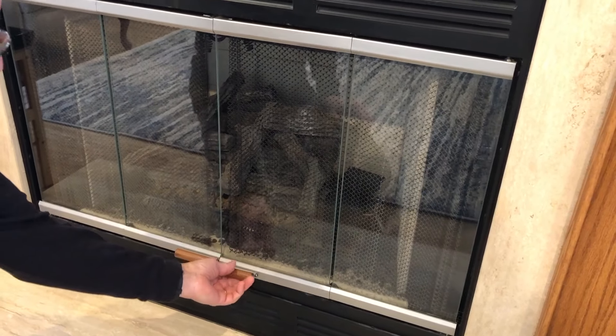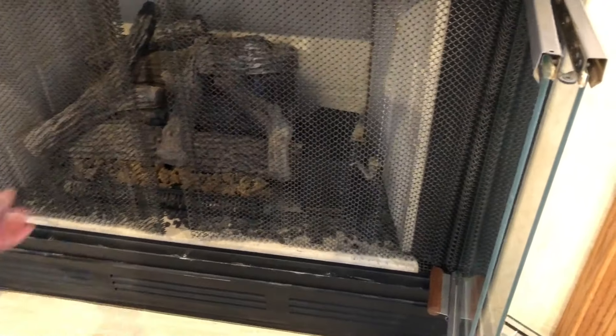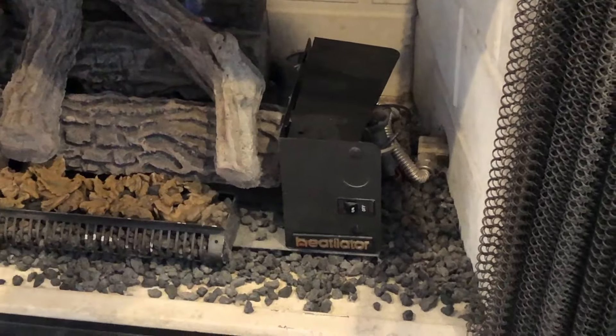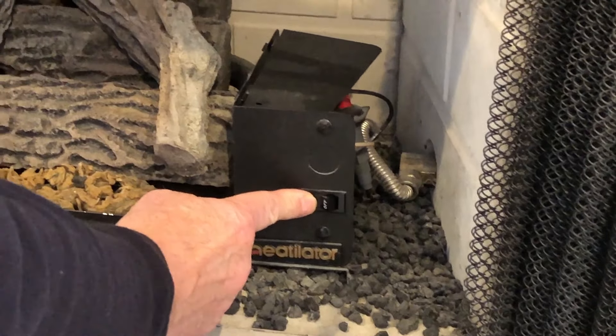Hi and welcome to another video by Get It Done Home Repairs. Today I'm going to show you how to adjust the flame in your fireplace, whether you want it higher or you want it lower. It's a quick adjustment that anybody can do just by opening up this cover here. First thing we do is turn the fireplace on so it lights up.